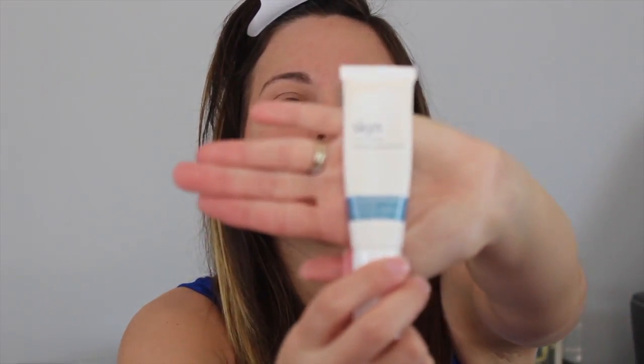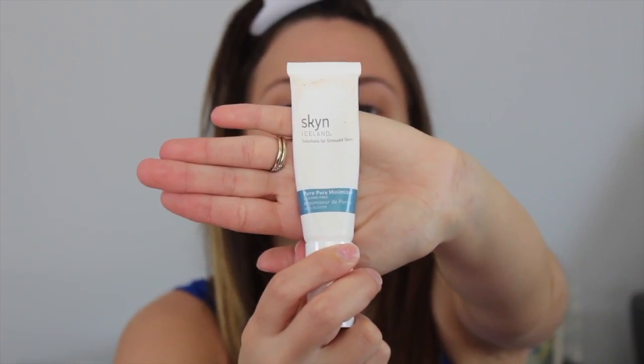I'm going in with the Skin Iceland solution for stress skin line. This is the Pure Pore Minimizer — it's silicone free. I love it because it keeps any kind of oils from coming out of my face and it also minimizes my pores. I'm using about this much and I just kind of apply it everywhere, especially my T-zone.